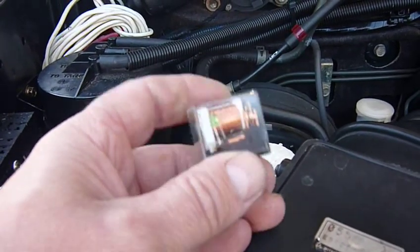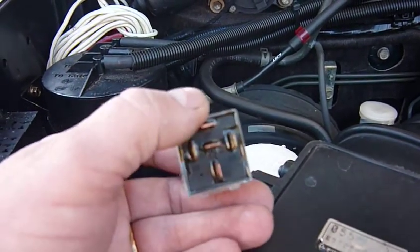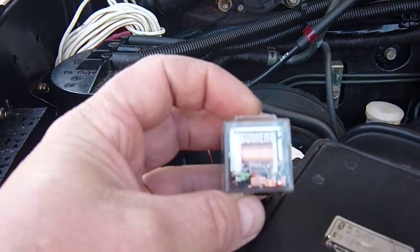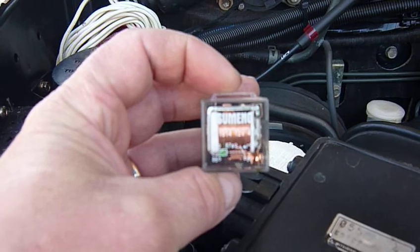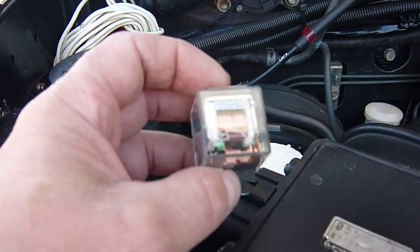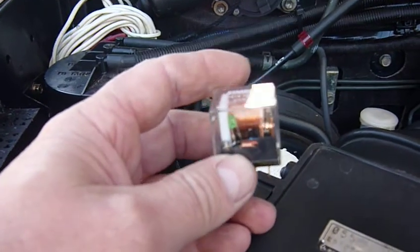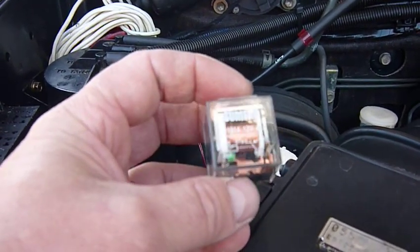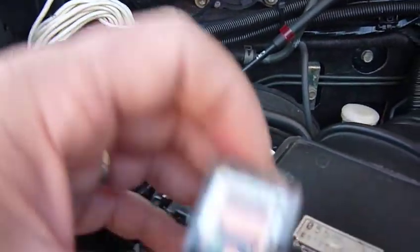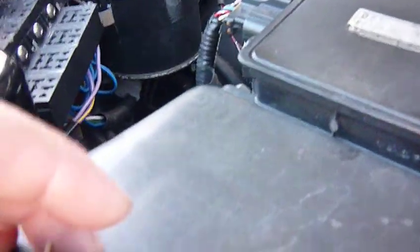The other thing, particularly in four wheel driving and off roading, is that because it is clear you can clearly see whether or not it's filled up full of crap — dust, moisture, anything else that might be growing inside it. So you can quickly see, yep it's full of stuff, pull it out and replace it. That's why I've gone to those ones instead of these ones here.